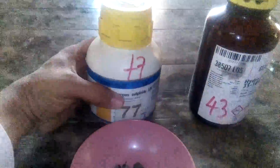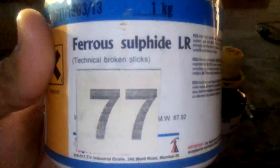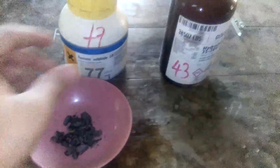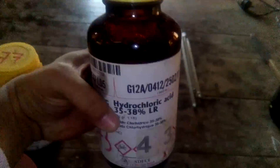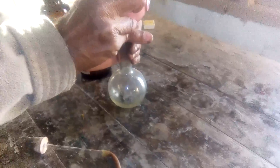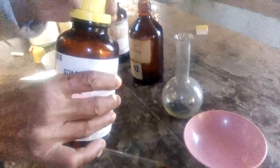In the laboratory, first of all, this is the ferrous sulfide, FeS — this is the formula and this is ferrous sulfide. Now this ferrous sulfide is reacted with concentrated hydrochloric acid in the round bottom flask. Now add some hydrochloric acid.